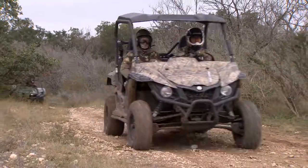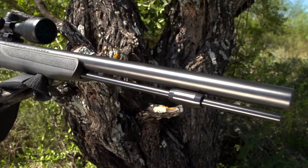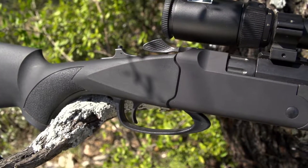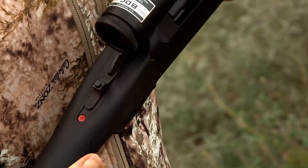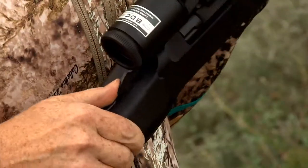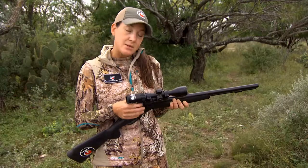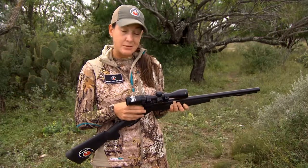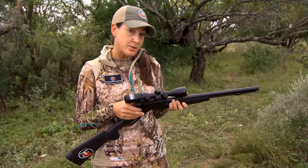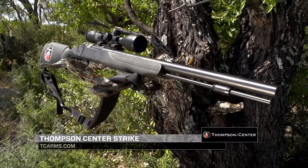As Wade and Jeff move to their next spot, let's take a closer look at the muzzleloader Jeff is hunting with — the Thompson Center Strike. This is the newest and most innovative gun in the muzzleloading line. It comes with an Armor Knight finished barrel and is a striker-fired muzzleloader. To activate the mainspring, just push it forward, and if you can't get the shot off, push the button to deactivate the mainspring. It opens like an over-and-under shotgun and features the ADAPT breech system with threads on the outside of the barrel, eliminating fouling buildup around the breech plug. For more information, visit tcarms.com.